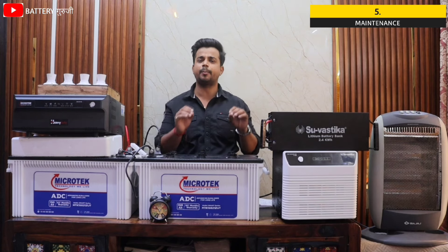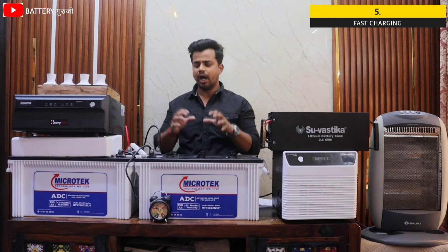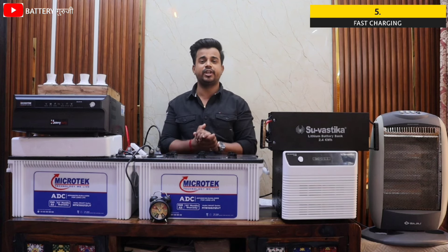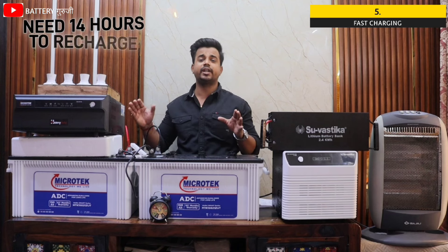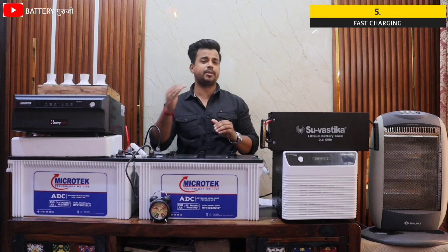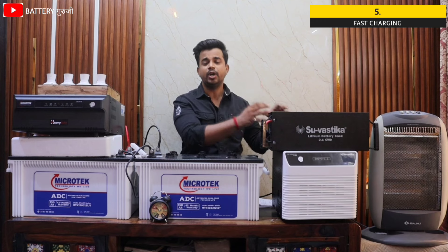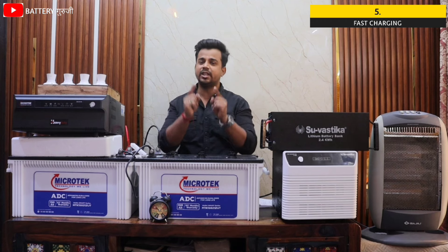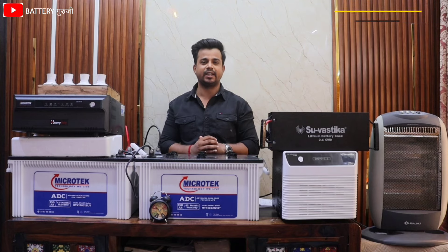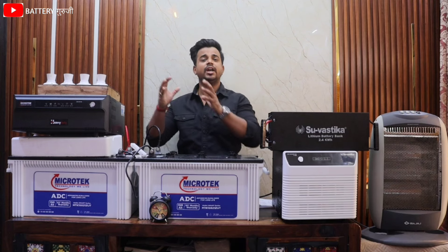Lead acid battery takes 14 hours to charge, while the lithium battery takes only 5 hours to charge. If you have more power cuts, you can use the lithium combo 2-3 times per day, while the lead acid combo is only usable once because it takes 14 hours to charge. So you get a major benefit here. These are the benefits you get with lithium battery over lead acid battery.